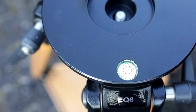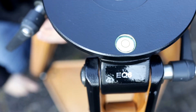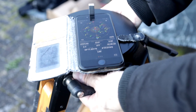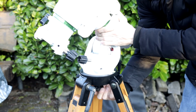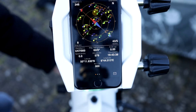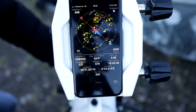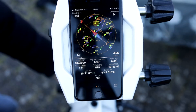For a polar alignment it is not absolutely required to adjust the tripod with a bubble level, but I recommend to do so as we want to roughly align the mount using an app. I'm using the app GPS Status and by the help of the compass function I adjust the mount towards north as best as possible. We can now set up the mount onto the tripod and tighten the screws slightly. In a second step we are using the app to adjust the altitude corresponding to your geographic position, using the pitch roll display in the upper left of the app.